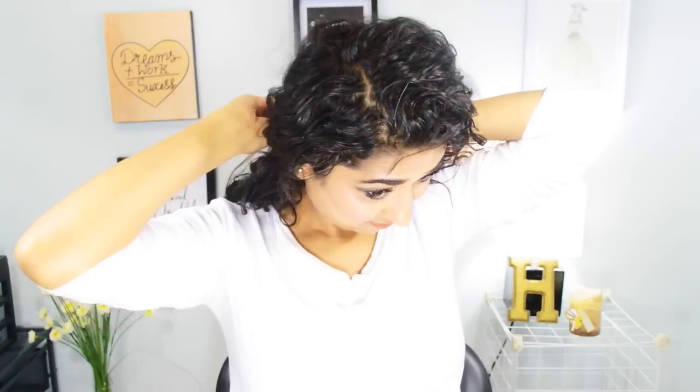For the next one, I'm doing a side parting first, just creating some volume, and I'm gonna put the clip at the very bottom, creating some puffiness and volume in my hair. I'm leaving my hair like this — it's very nice.